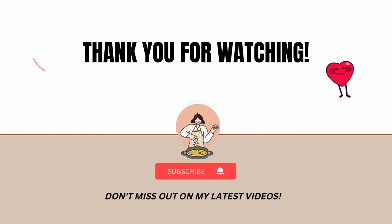Thanks for your company. If you enjoyed this video, don't forget to hit that subscribe button for more tried and true recipes. Until next time, keep cooking!